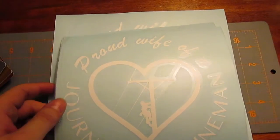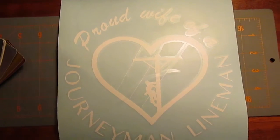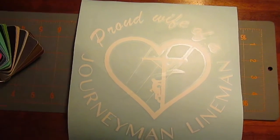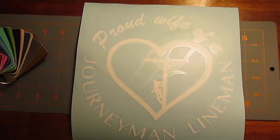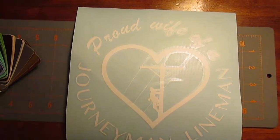I do also have this bigger decal that I'm considering making — I'm not sure yet. It's a little bigger; I don't have the exact dimensions. Let me know in the comments below if you'd like to see it bigger. This would look perfect in the center of a rear window.